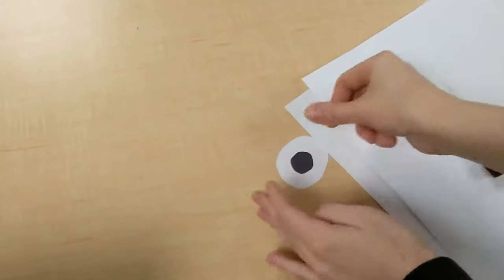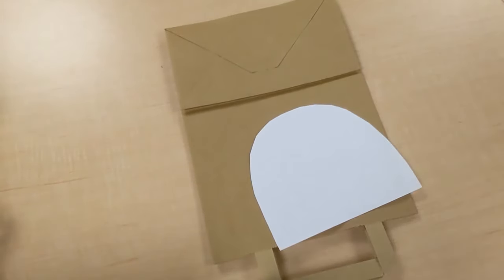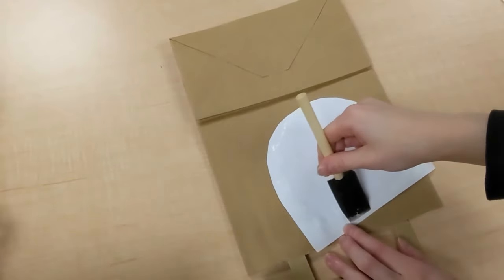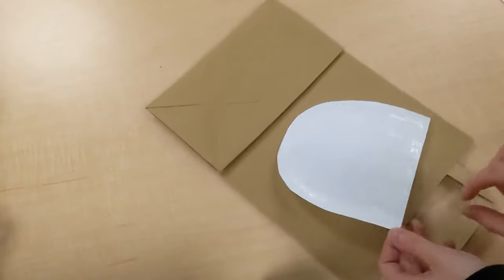Then we're going to glue the small black circles into the center of the white circles, and now we have the dog's eyes. Then grab your paper bag and we can start gluing all the pieces on.